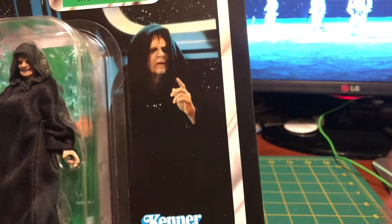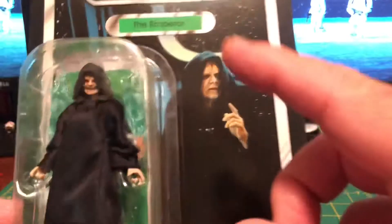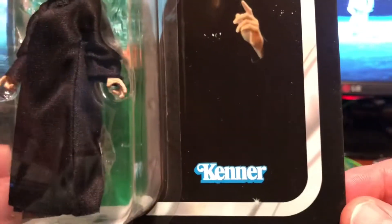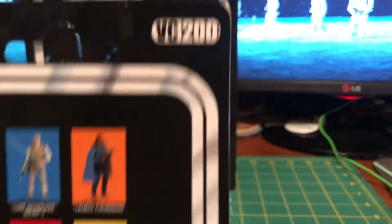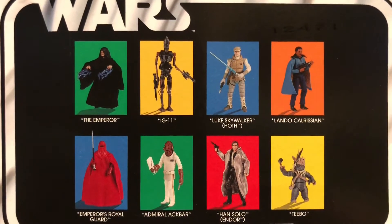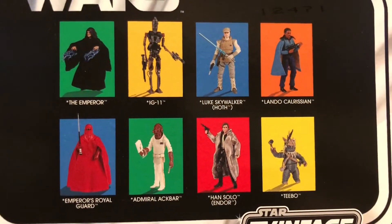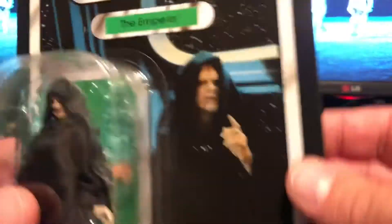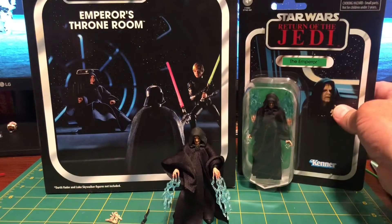It's a nice Return of the Jedi card with the Emperor. It's so weird when I talk about my carded figures, because the original vintage figure was a mail-away figure — that's how I got him. He's got that evil grin face, which is kind of the look on his face when he's shooting the lightning. That's a really good card there. On the back you can see VC200 and the previous wave. I got every one of these except for Ackbar — I already had Ackbar so I didn't feel the need to get that one.